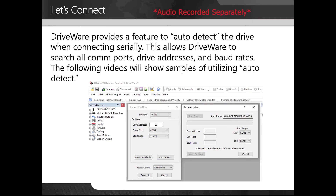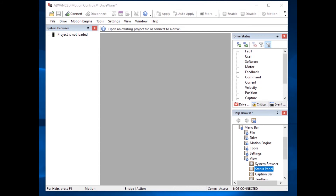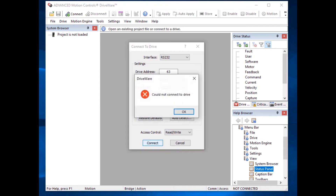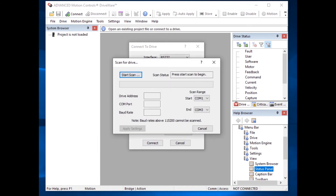Driveware provides a feature to auto-detect the drive when connecting serially. This allows driveware to search all COM ports, drive addresses, and baud rates. We're going to utilize the auto-detect feature in driveware to find a drive. We already have driveware open, so we're going to click on connect. Driveware is reporting that it could not connect to the drive. Next, we're going to try to use the auto-detect. Click on auto-detect — if you know the scan range you can specify it; otherwise, leave the defaults. During the scan, it's going to check all drive addresses, COM ports, and baud rates to locate the drive. This is a rather lengthy process, so we're going to go ahead and fast forward.